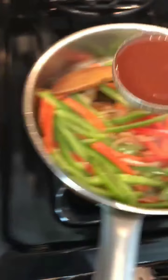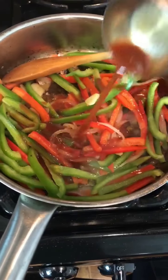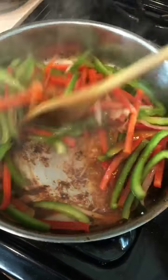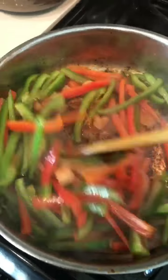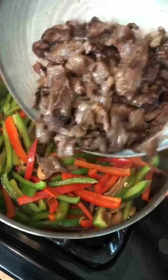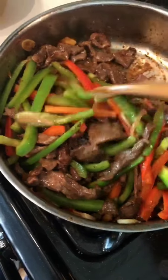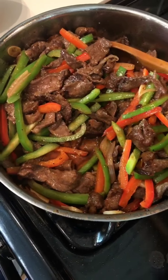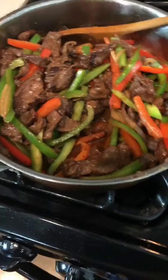Now add the sauce — start with a quarter cup first, and if it's not enough or you want more sauce, you can always add a little bit more. Keep the bell peppers crunchy, and very quickly add the beef back in. Give a taste test and see if you want to add a little bit more salt, and dinner is ready.